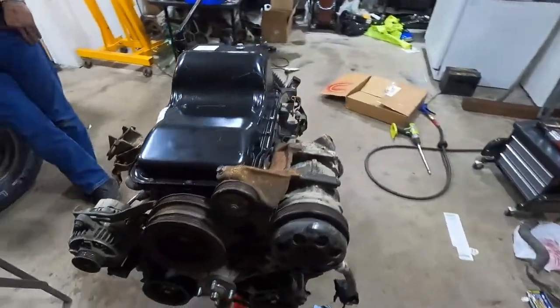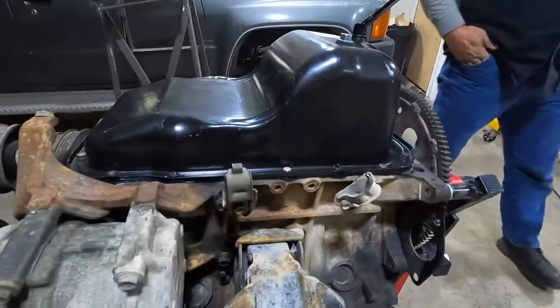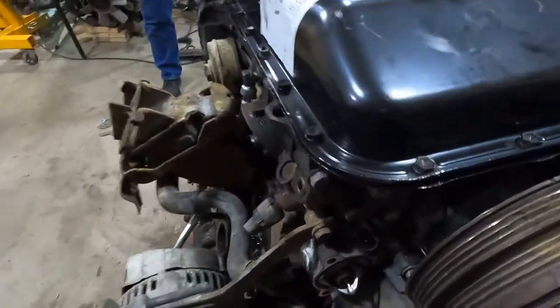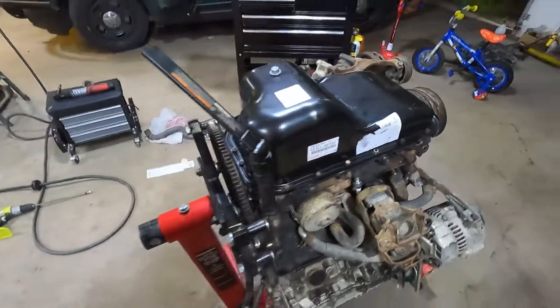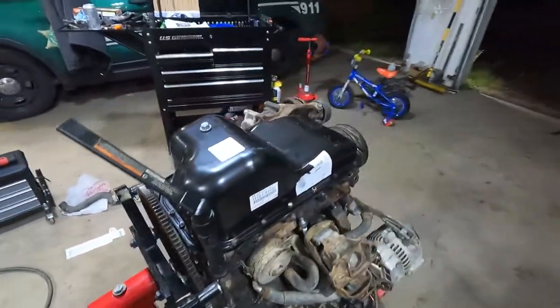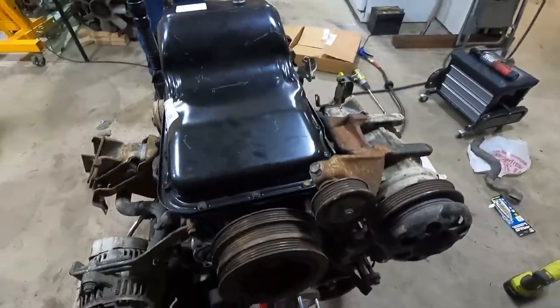There it is — the rear sump oil pan all installed. I ended up adding a gasket; directions call for just the fix-in-place sealer, but I found a gasket so I went ahead and put that on there. It looks nice — new rear main, new oil pan. Time to flip this thing back over and get it in the truck.